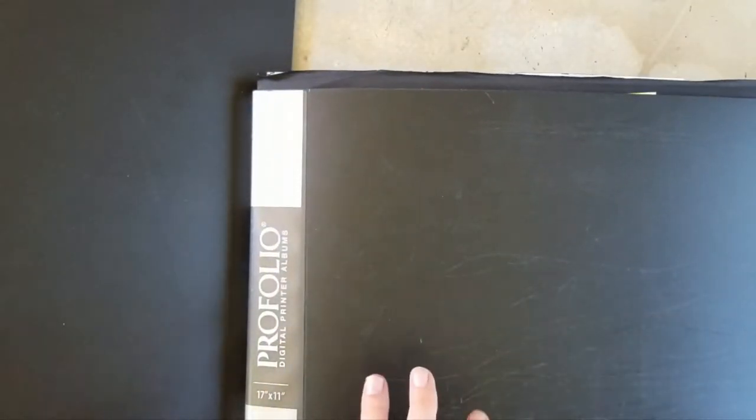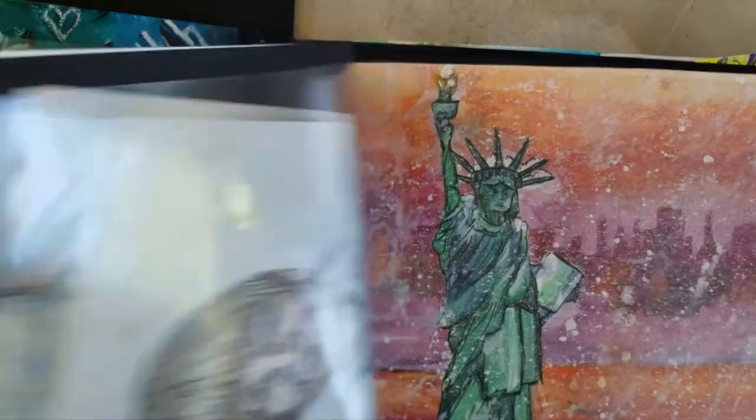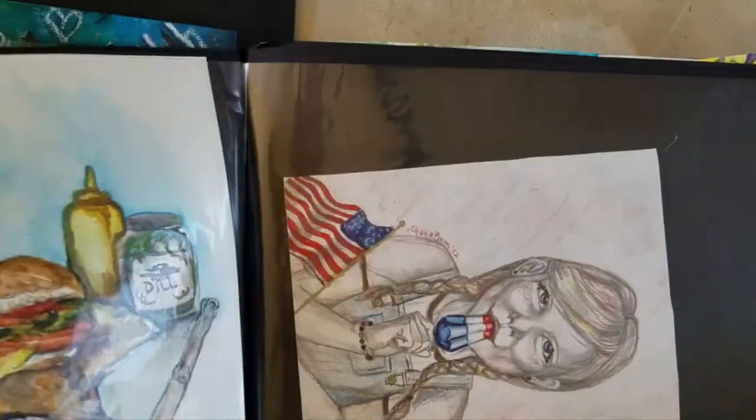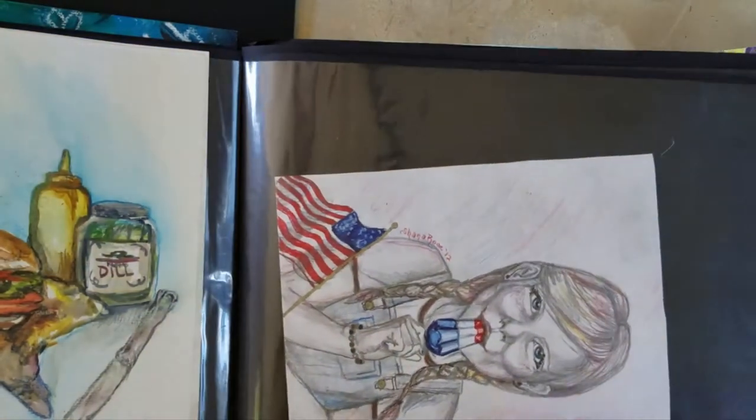There are some things in here that I don't plan to sell, so I will be separating what I plan to sell and what I don't. I'm just going to go through, take out the artwork from all of them, and maybe talk to you about a few of the artworks as I come across them. This could be a long process.